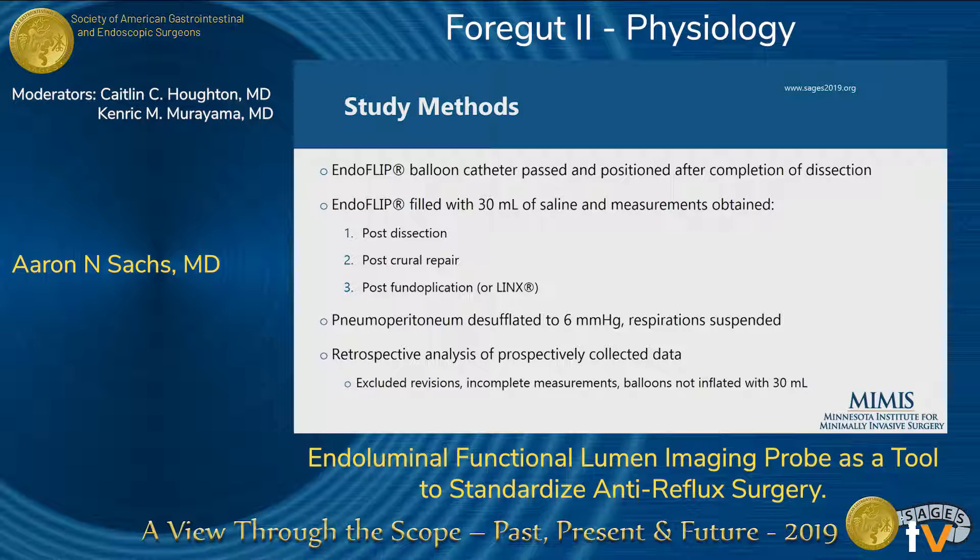We would have anesthesia pass the EndoFLIP balloon transorally after we completed the dissection. It was inflated with 30 mLs of saline and we obtained measurements at three key points: one, post-dissection; two, post-crural repair; and three, post-fundoplication or placement of the LINX. For our measurements, the majority were with pneumoperitoneum released down to 6 mmHg and respiration suspended. A first subset of our data compared 15 mmHg to 6 as well as with and without respirations. We conducted a retrospective analysis of prospectively collected data, excluding revisional cases, cases where measurements were incomplete, or where balloons were inflated to a different value.